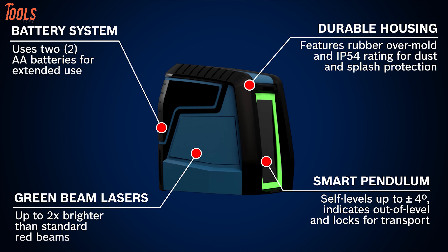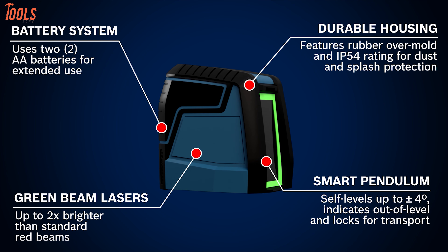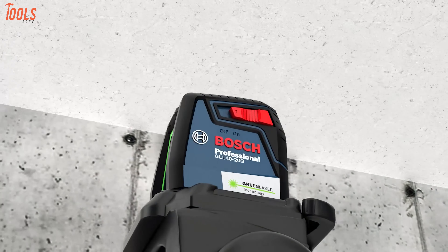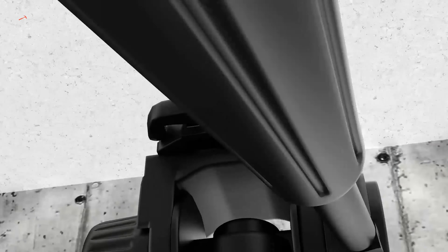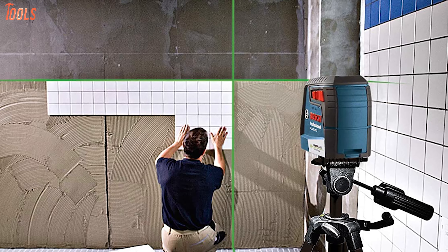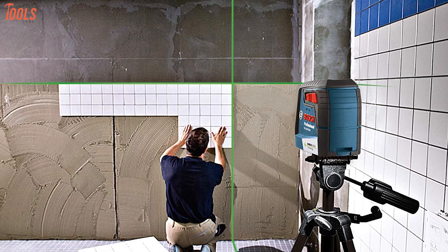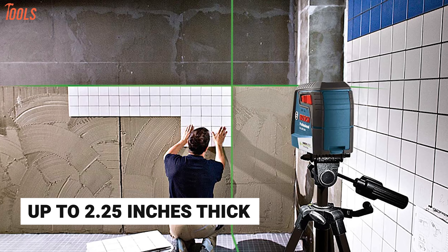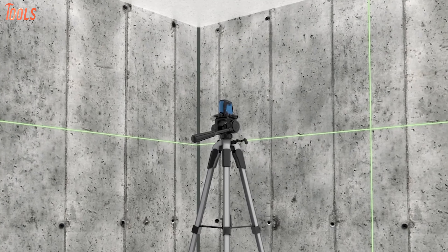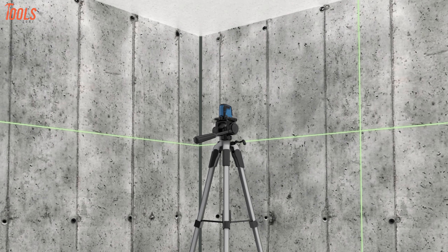It also features the smart pendulum system that offers self-leveling at a plus-minus 4-degree angle and indicates auto-level conditions. Besides, this flexible mounting device provides a 360-degree rotating neck for quick setup and simple fine-tuning, allowing the laser to be clamped onto virtually up to 2.25 inches thick surfaces. Overall, this cross-line laser offers a wide range of standard features that make it a worthwhile tool for accurate measurement.